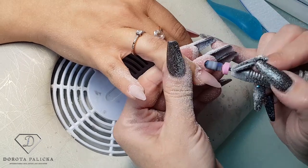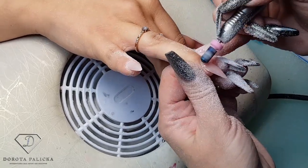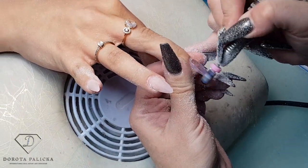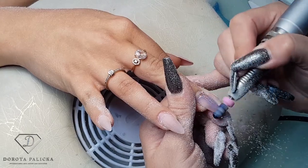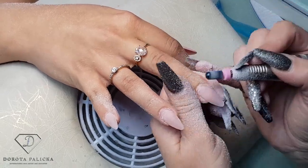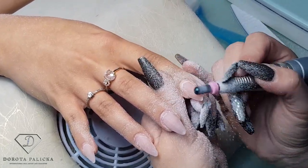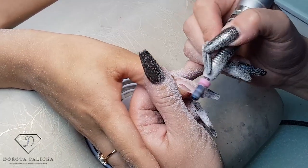The drill I'm using is the Marathon K38 and I have done some review on my other videos as well. It's really amazing, and so is the bead — it's so good, you can go and it doesn't hurt the clients.